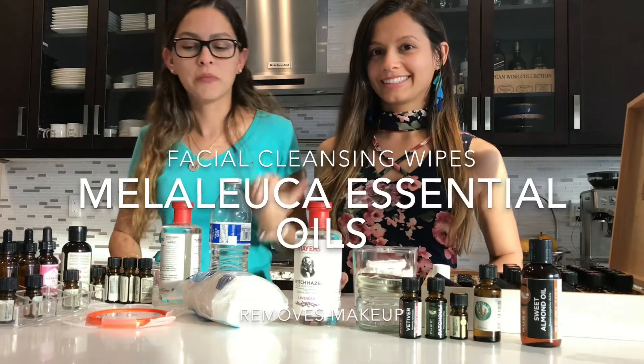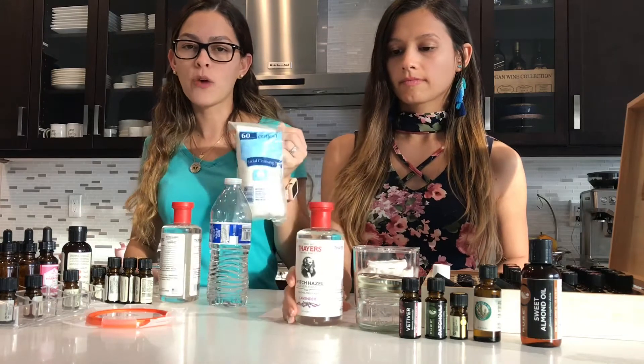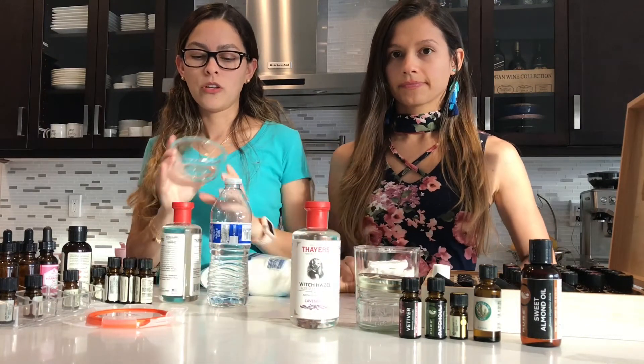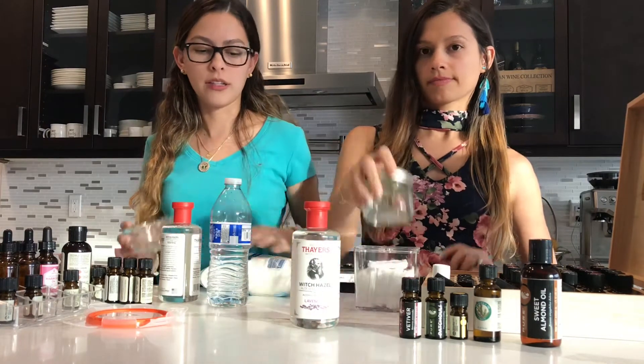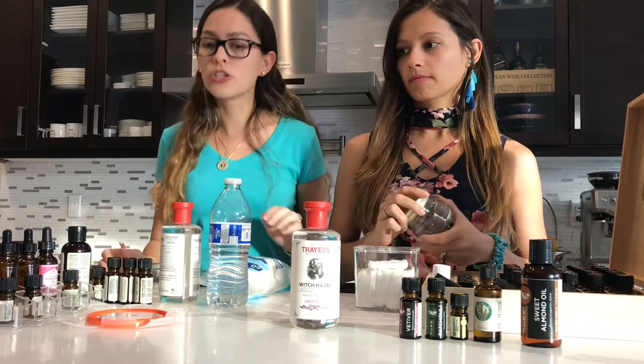Hi guys! Today I'm here with my sister and we're going to show you how to make facial cleansing wipes natural, so that you don't have to buy store ones full of chemicals. We're going to make them with essential oils.